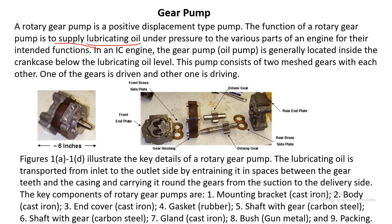In an IC engine, the gear pump or oil pump is generally located inside the crankcase, below the lubricating oil level. Here you can see an example of how the gear pump looks in assembled form — this is the shaft, which is rotated by an external power source. The pump has an inlet and an outlet.